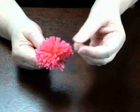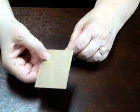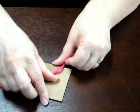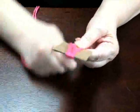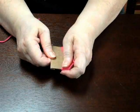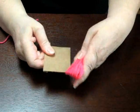Let's make a pom-pom the green way. The green way is to use what you've got around the house — a piece of cardboard. Start wrapping your yarn to get a nice thick bundle. After you've filled it all up, slide it off — it's nice and tight.